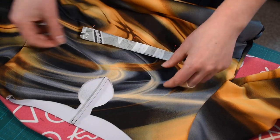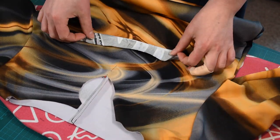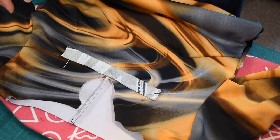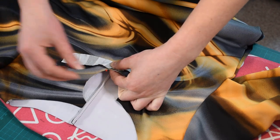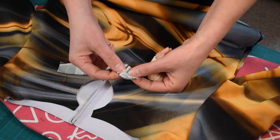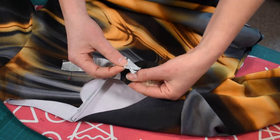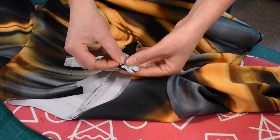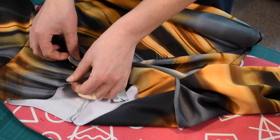The next step: you should have the center front on the keyhole marked, then you'll match right sides together the binding on the garment. To do that, you start in the middle — pin the middle of the binding at the center of your garment. Then the next very important thing is to match this mark of the binding here at the top of the keyhole. And then you will do the same on the other side.